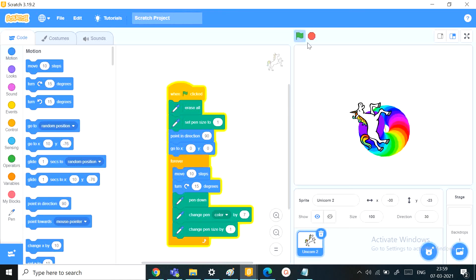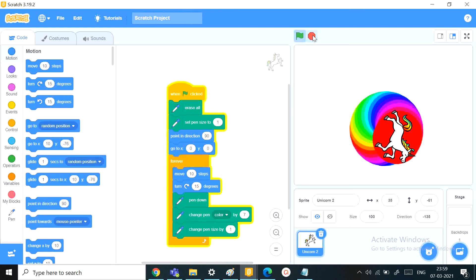Thanks friends for watching this video. It was a really short video, but even so you learned how to make a whole new art project in Scratch. Goodbye for now — do subscribe, like, and comment down for more videos like this. Bye!